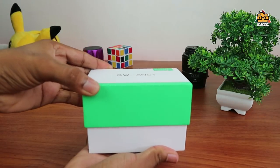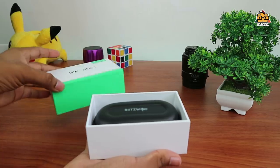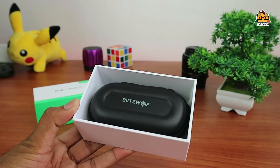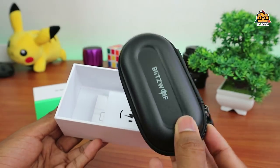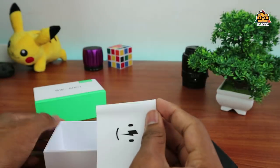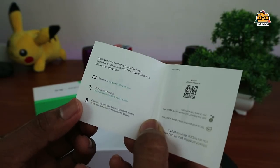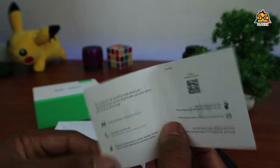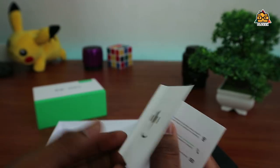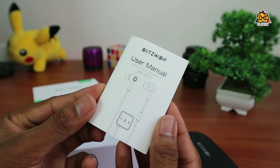I can unbox the box. I can take a look at the headset. I'm using a BlitzWolf headset. This box includes a user guide — it is a complete user guide.